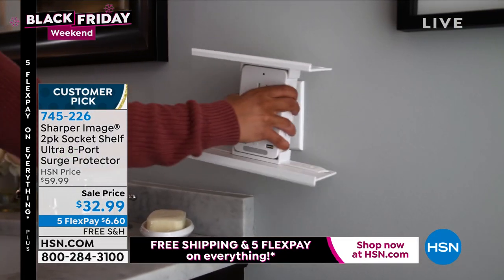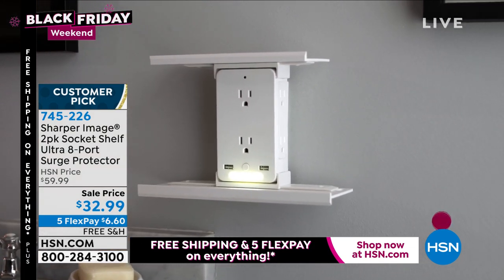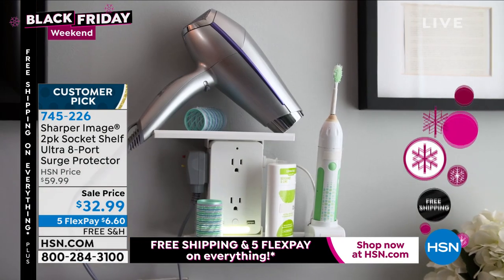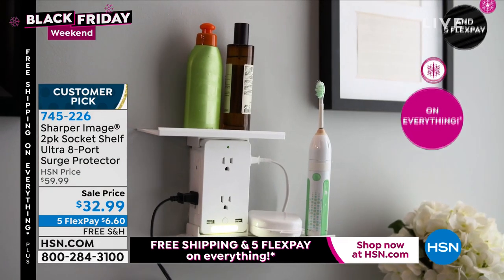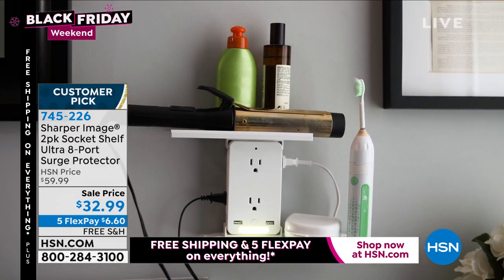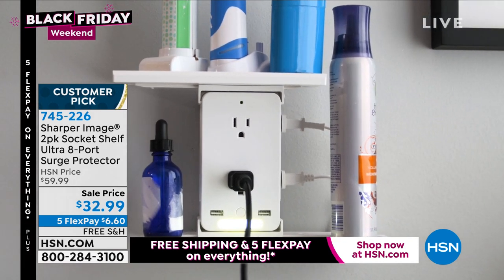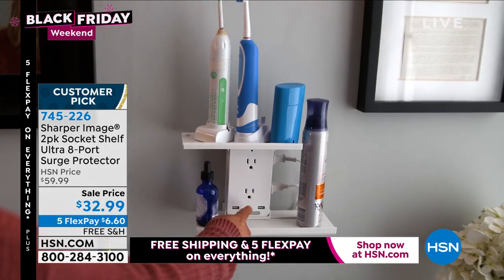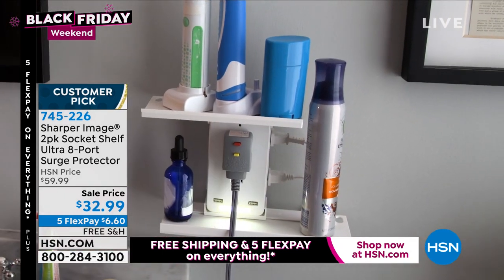You don't need to use the shelves if you don't want them. We know the brand Sharper Image — a brand that's been around forever. Quality, innovation, design. They've developed a product that is necessary in 2021, because we've all got stuff: the sonic air toothbrush, the blow dryer, the curling iron. Maybe we don't have enough counter space — we can get it above the counter and put it on the shelf. It's a fabulous gift for somebody that's got everything.